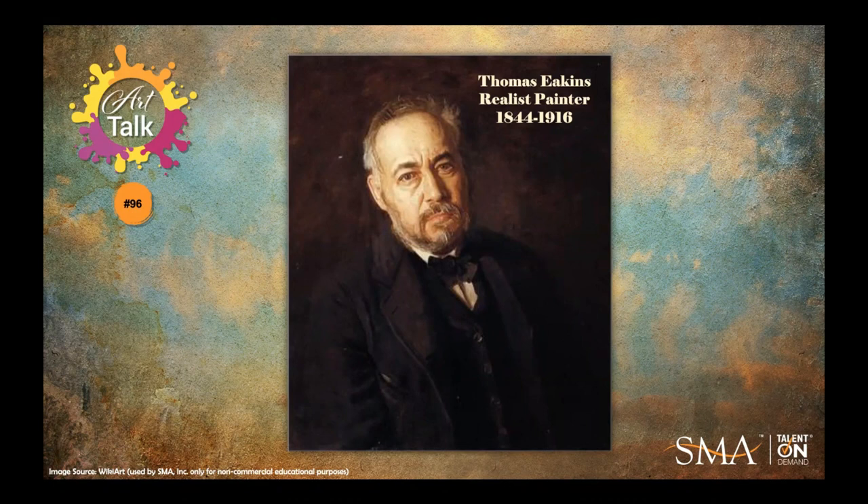Arriving in Paris for study in 1866, Eakins was in the vanguard of young painters who would shift the focus of American art from landscape to the figural subjects favored by the European academies. He studied for almost three years in France, principally at the École des Beaux-Arts — a school we're very familiar with — under Jean-Léon Gérôme and briefly with portraitist Léon Bonnat. He also spent a winter working in Spain before returning home.